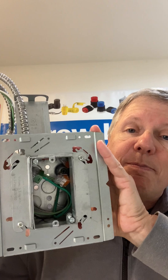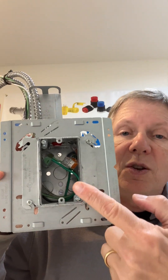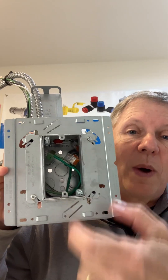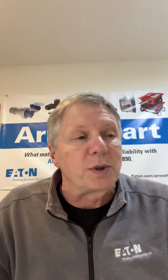Now, if you want the box further prefab from the factory, that is available. You can add a plaster ring, and you can also add WAGO connectors to the cabling. That sets up our EasyLink modular product.